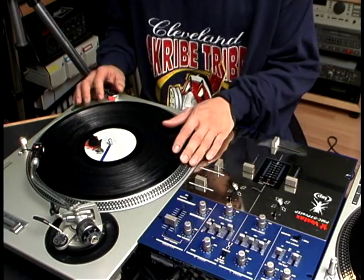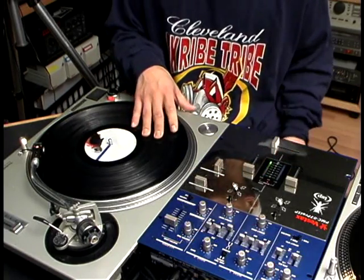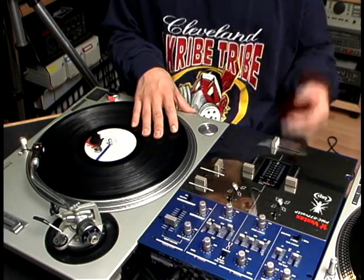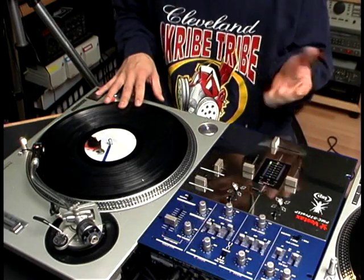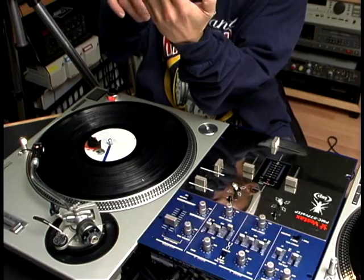These are two-click flares, also known as Orbitz. DJ Disc named them Two Click Flare Orbitz — I think he was the first one to discover that type of pattern. Anyway, the technique is the same as a one-click flare, only you cut the sound twice.